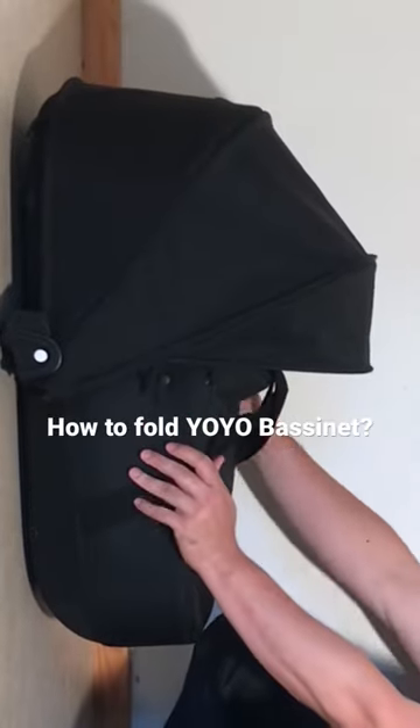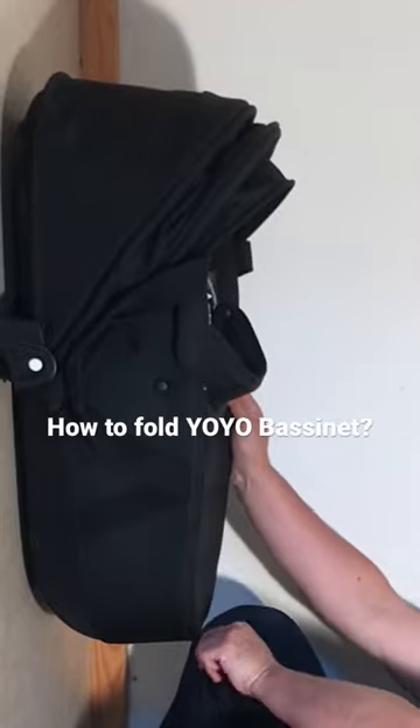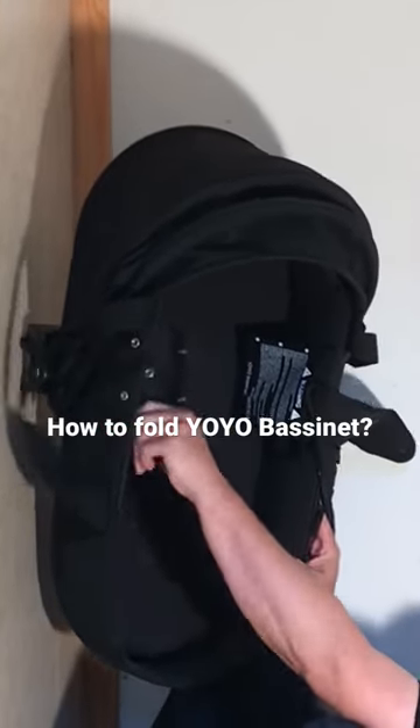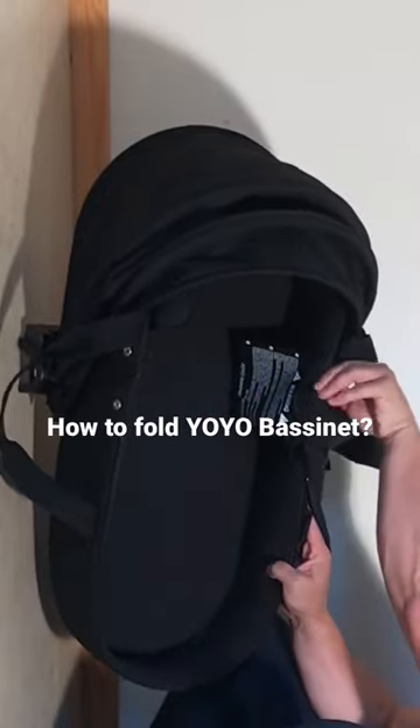Pull back the canopy by taking these straps off and unzip the storm cover. If you look down inside here, you have these little flaps here — one button on the outside, and two buttons on the inside.